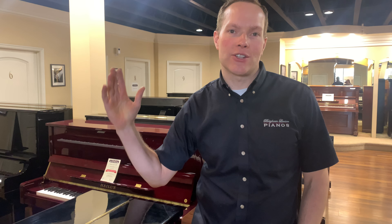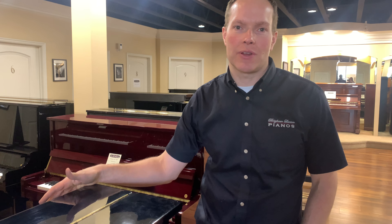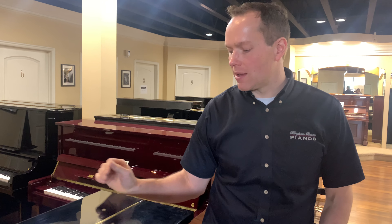I'm Brigham Larson with Brigham Larson Pianos. We just finished this piano up just yesterday. It's a 1979 48-inch Kawai, which if you've watched any of my other videos you probably know — I'm a big fan of pianos at 48 inches and above. That's what I've told people for many many years. That's where a real upright begins. The engineering just works out that way.